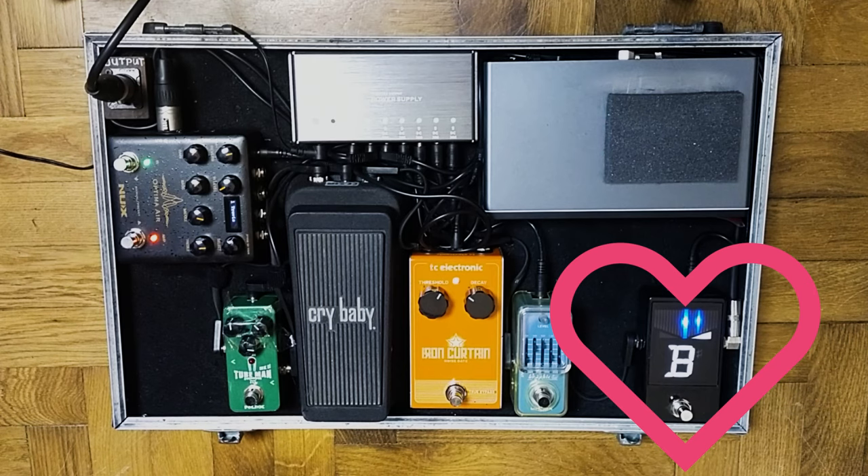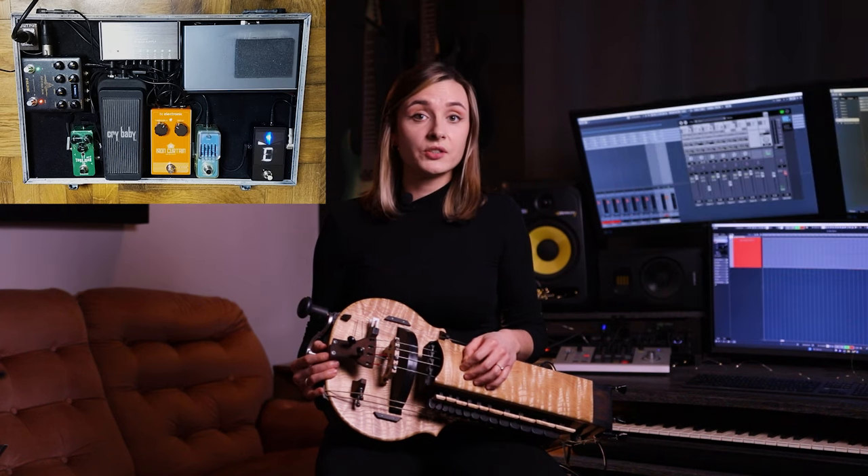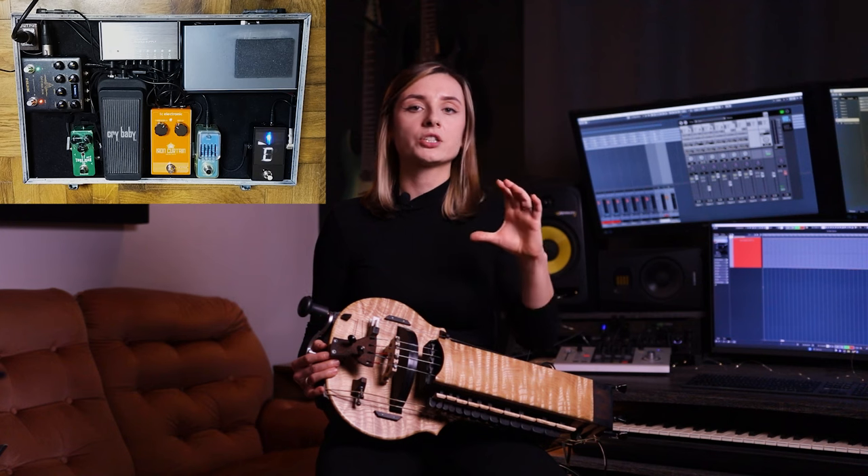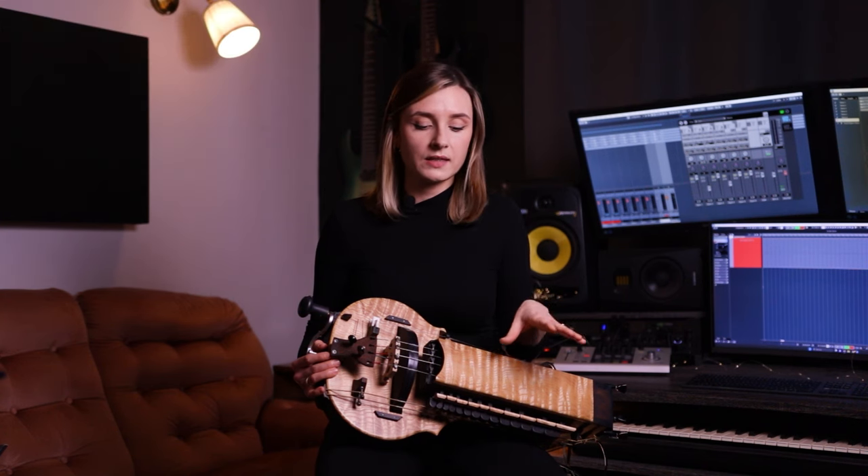The first pedal in my pedalboard is the tuner — it is the Korg Pitch Black X. I use it to tune my Herdy Gerdy on stage and often I need to tune between songs, so I really wanted to have a big and clear screen on this tuner so that I can see it in complete darkness on stage.